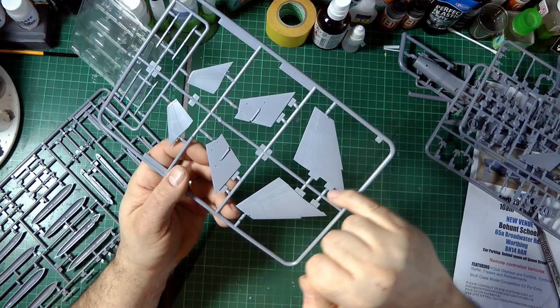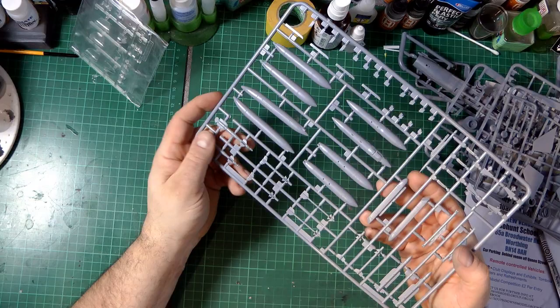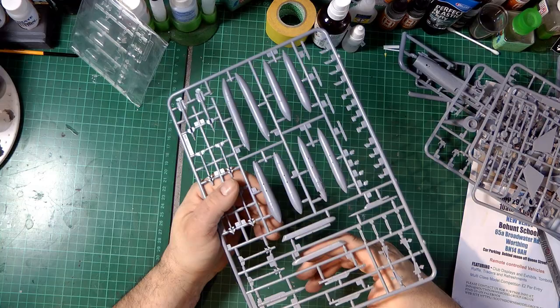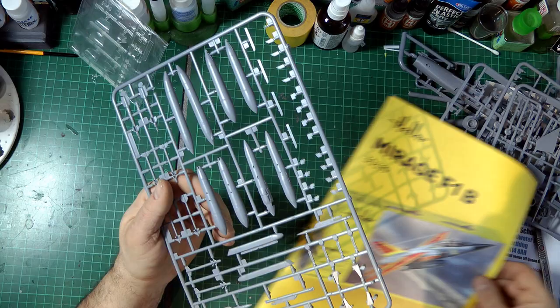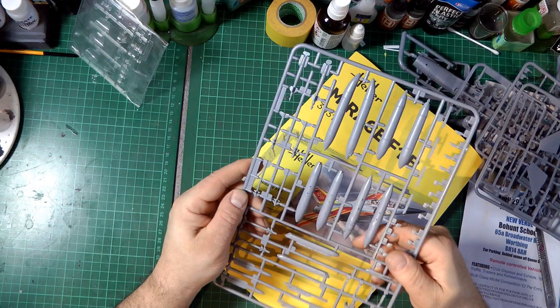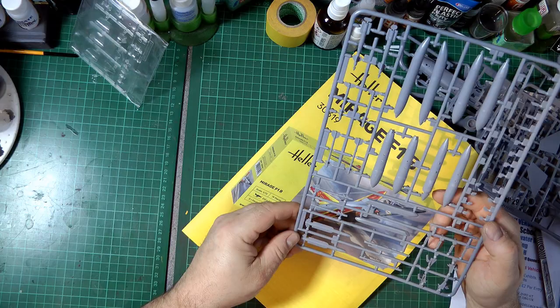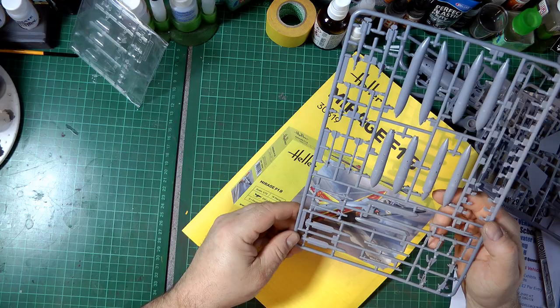We've got the wings - fairly short stubby wings here - with nice recessed detail, not too overdone. It's a nice plastic overall. We're also getting all the weapons here, so this mould was obviously designed for armed versions. These aren't used on this particular anniversary version. Interestingly the box art depicts a large centreline tank which I don't recall the instructions mentioning at all - you'd need to do a bit of research. These parts are nicely moulded and clean with no flash visible. Most of the weapons will be going in the spares box.